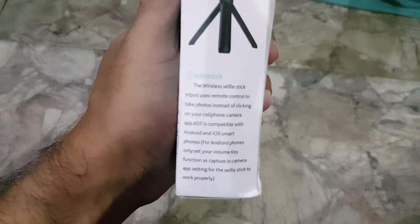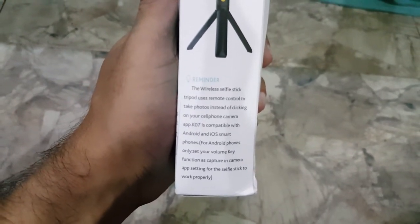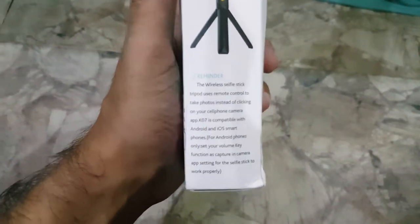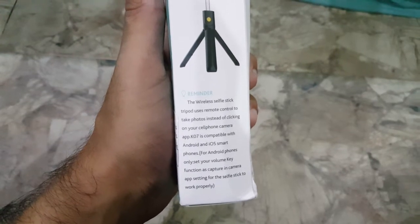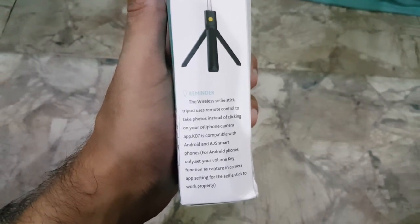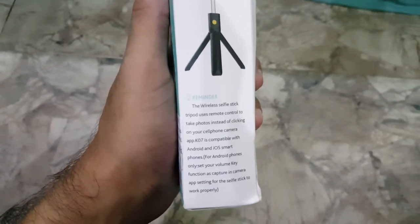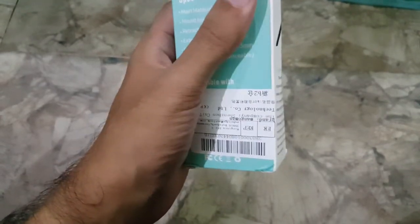The wireless selfie stick tripod uses remote control to take control instead of clicking on your phone. If you have an incompatible Android or older smartphone, there are side buttons and volume keys. When you go to the option settings and press the volume button, there is an option to capture the image. You can also zoom in and zoom out.